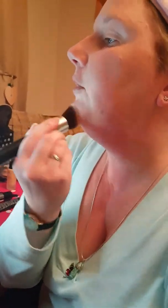It goes on as a liquid and dries to a powder. Now, if you have redness like me, you might want to add a few drops of concealer beforehand, or you can just add an extra few drops of foundation. You just keep buffing it in.